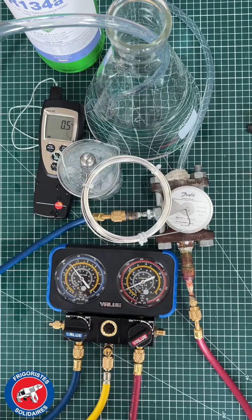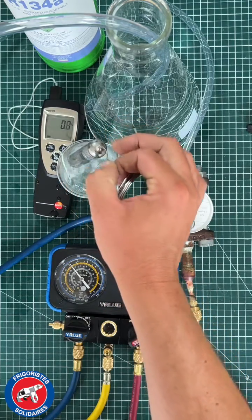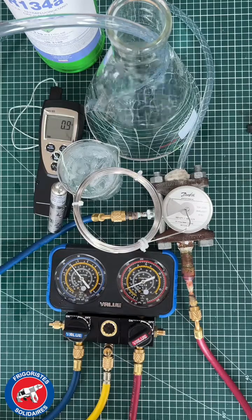For a stable evaporation pressure, the temperature variation of the bulb of the expansion valve leads to a modification of the superheat, and therefore a reaction of the supply of the evaporator by the expansion valve.